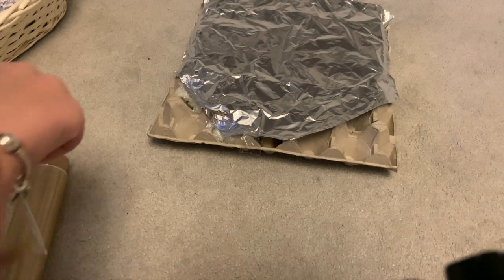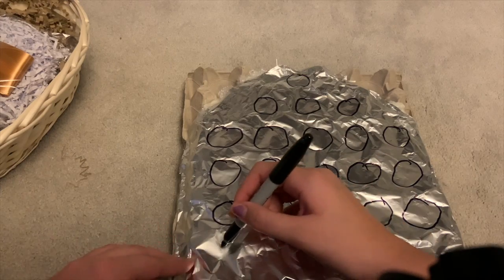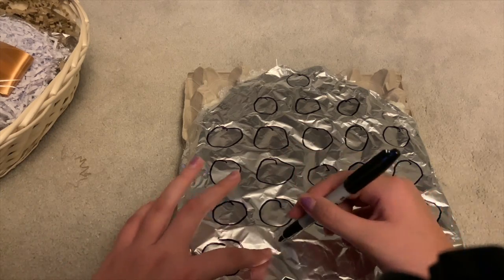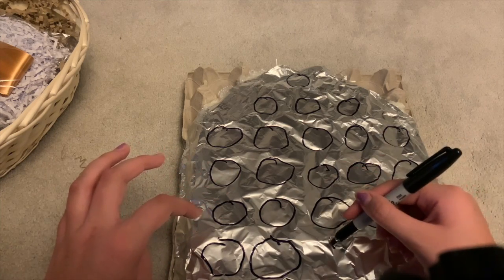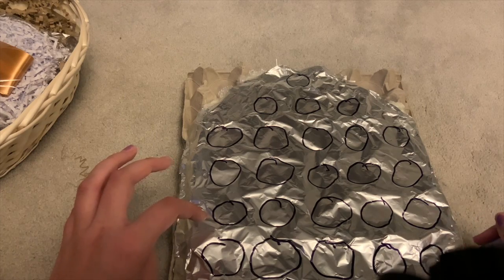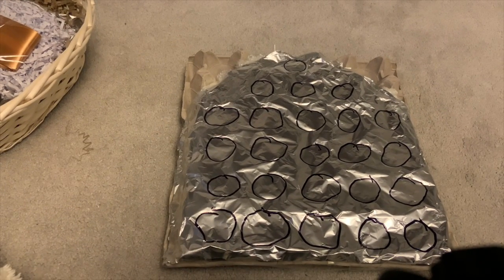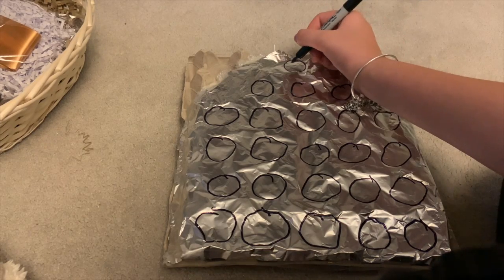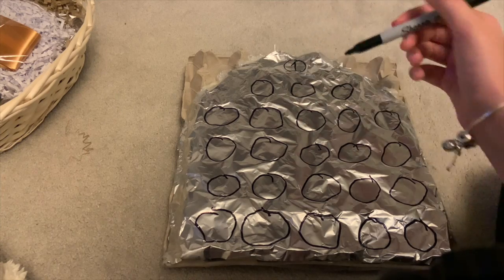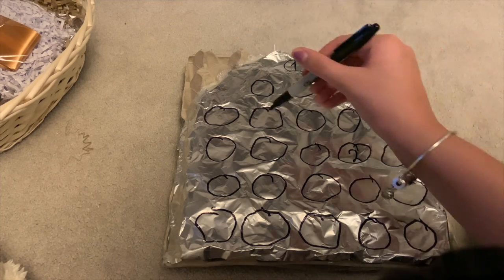I started drawing circles and I'll do these last ones at the bottom with you. I know — not the best circles in the world, but I've tried. I'm going to write down the numbers now. It's not very christmas tree-like but it's an advent calendar for a dog — how are they going to know? So this is door number one, door number two, door number three...